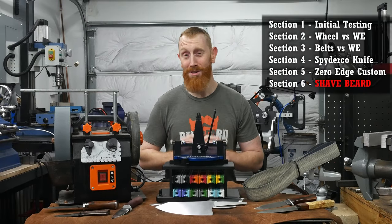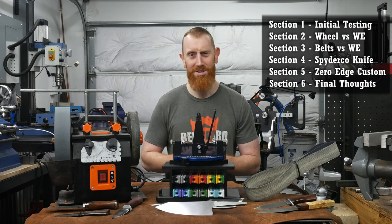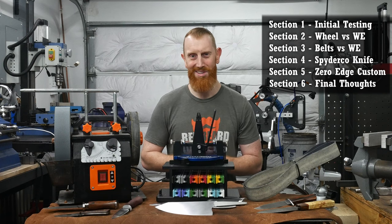Just kidding — I would never lose that much strength intentionally. So section six will just be my recommendations and observations of the Wicked Edge sharpening system. With that, let's get started.